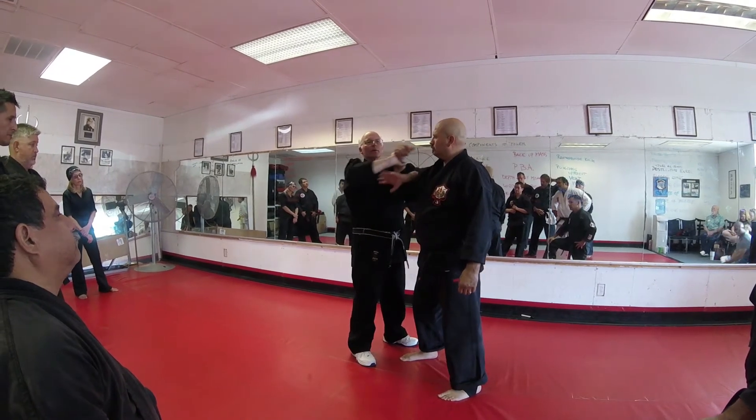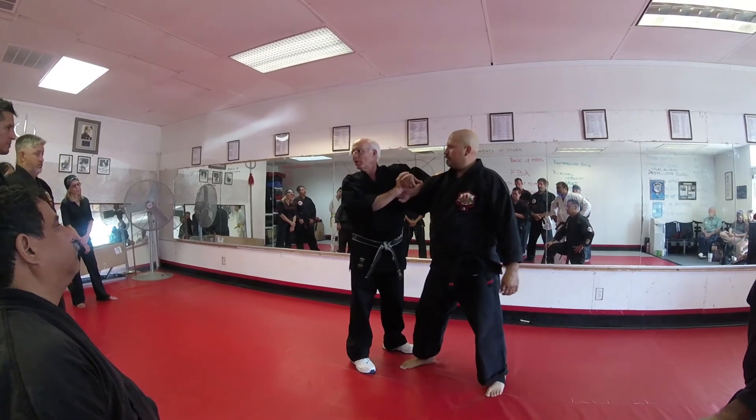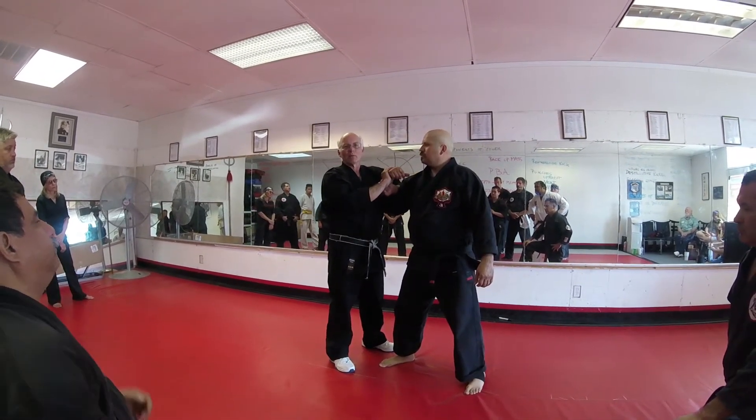But if the person puts the lock on you the right way, can you do an upper elbow? No. Can't do an upper elbow under my chin. So you've got to consider that when you do the technique.